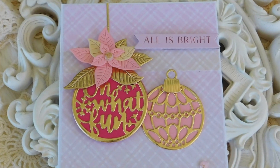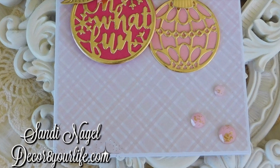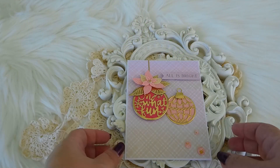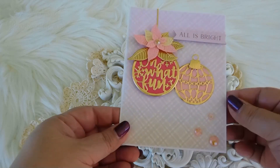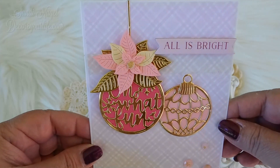For this pack of cards right here, they were all made within the same theme. We have Christmas ornaments, some of which are topped with those beautiful poinsettia dies from Spellbinders.